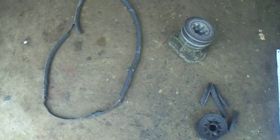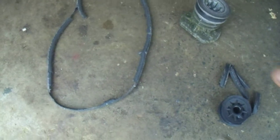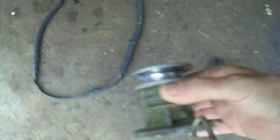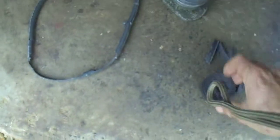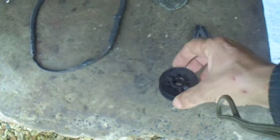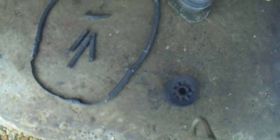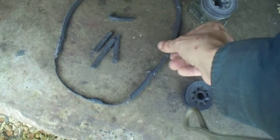This is a Mountfield SP533 belt — the blade pulley and gearbox pulley. It's worn out. Look at the belt — isn't that good? It's wonderful, isn't it? Have you ever seen a belt like this?